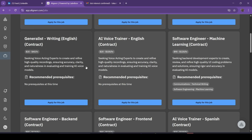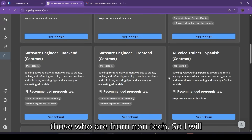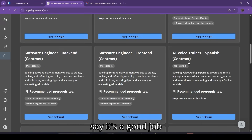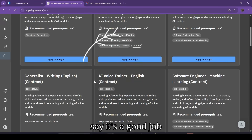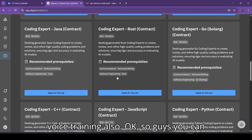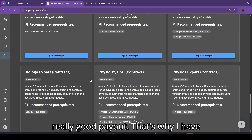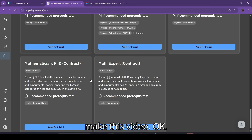There are a lot of jobs available, mainly about coding and software. For those from a non-tech background, there are good job roles for writing English content and AI voice training as well. Don't hesitate about the interview — just give it a try. It's a really good payout, which is why I made this video.